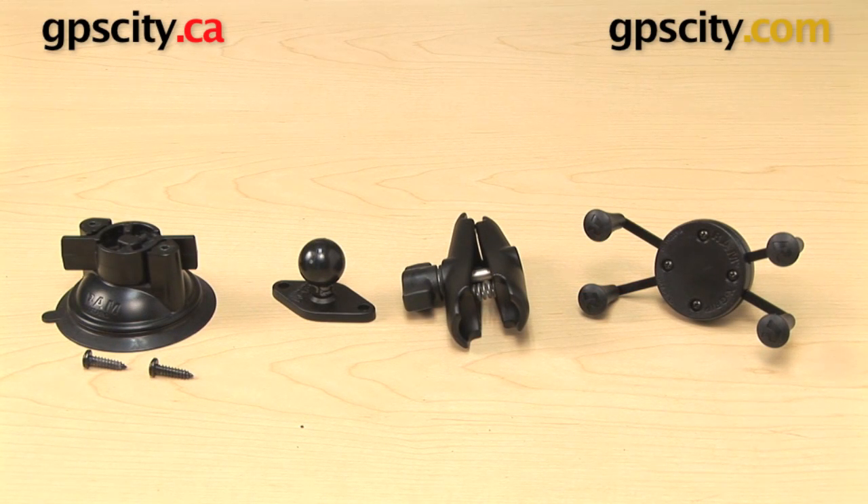Hi, everyone. Today we're going to take a look at the RAM Mount's X-Grip Locking Suction Cup Mount. This is the RAM-B-166-UN7.